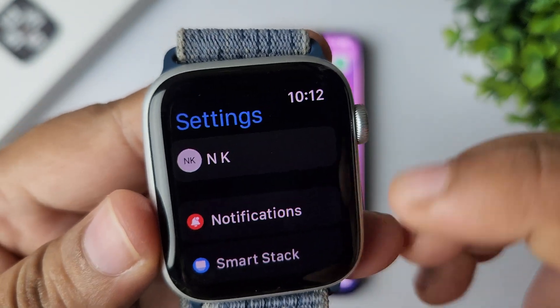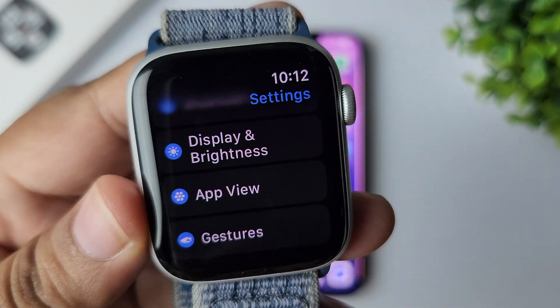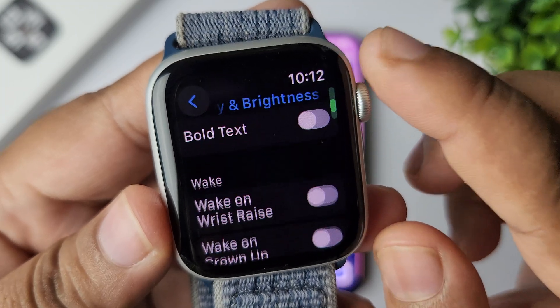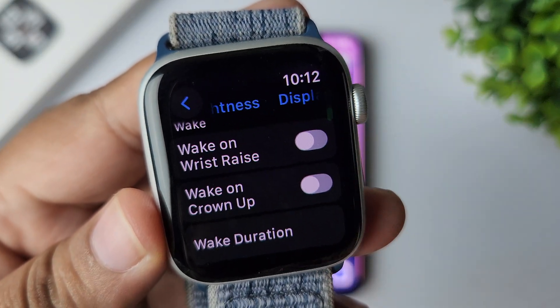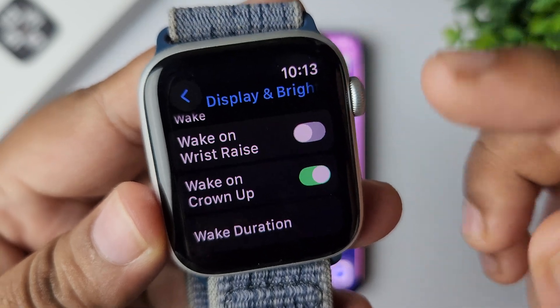In the Settings app, scroll down and tap on Display and Brightness. Under Display and Brightness settings, scroll down and you will find the option 'Wake on Crown Up' — you need to disable this option.